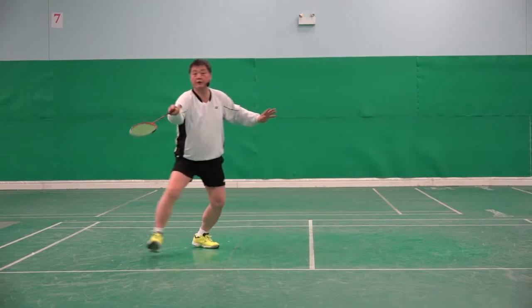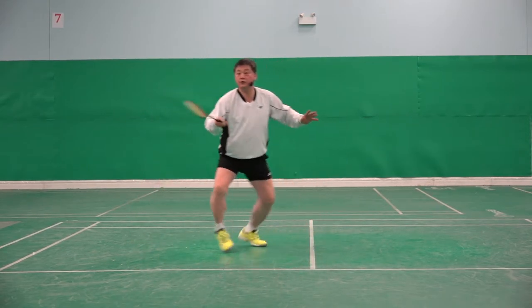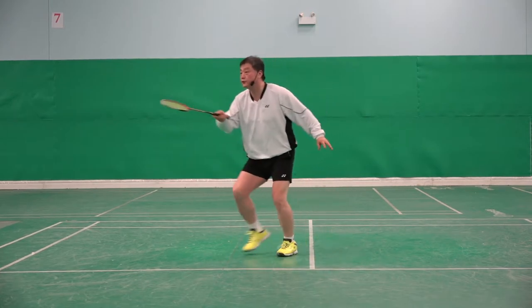One, two, three, four. Not one, two, three.